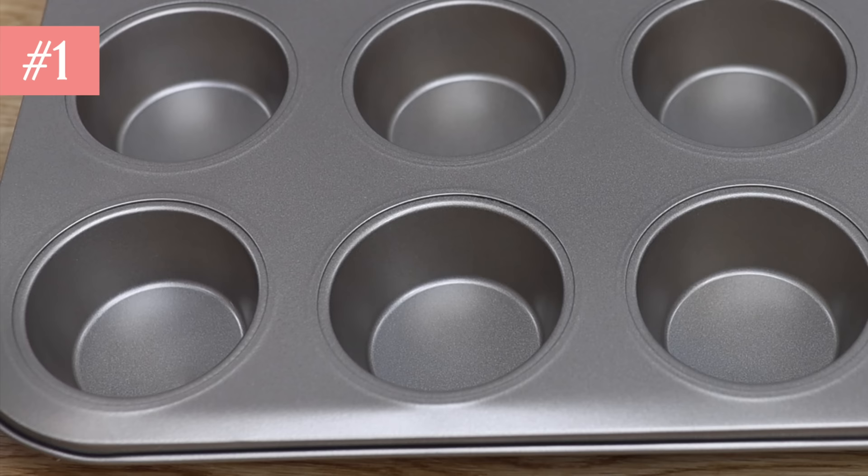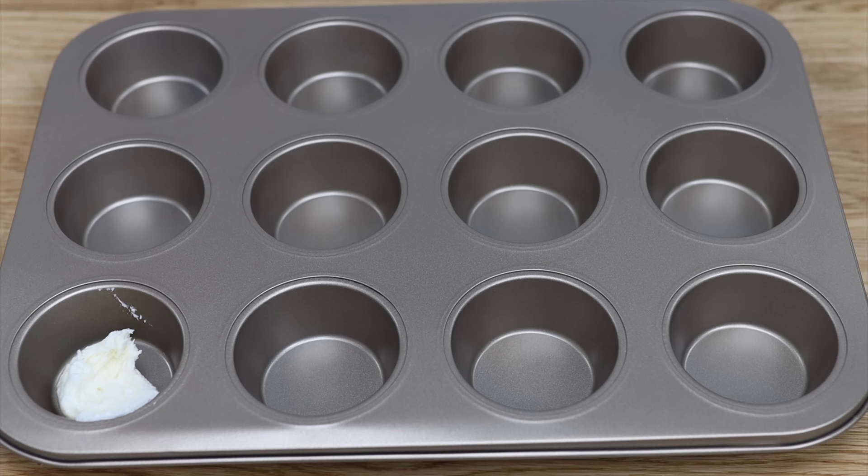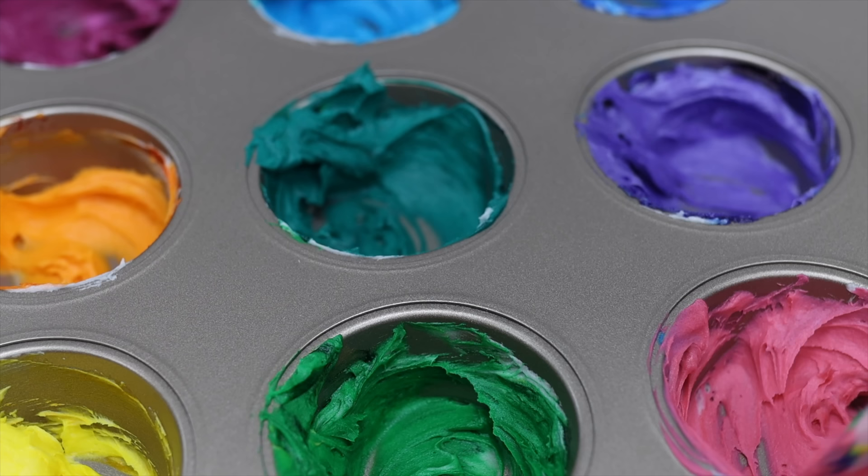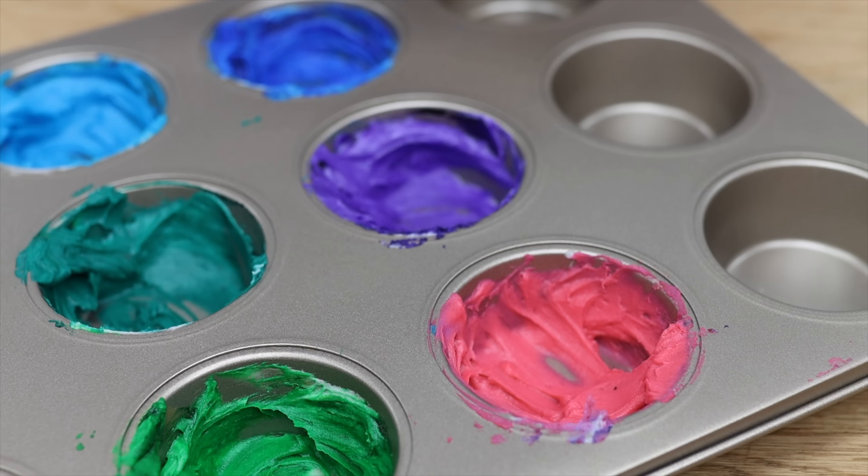Cupcake pans aren't just for baking cupcakes. Those little cups in the pan are perfect for tinting small amounts of frosting for cake designs, instead of using lots of little bowls which will take you forever to wash afterwards. Since you'll only have a tiny amount of frosting in each cup, you'll only need a tiny drop of gel to get really bright colours.